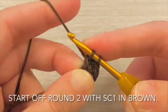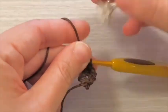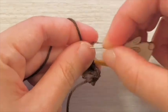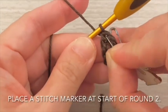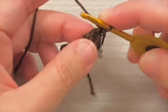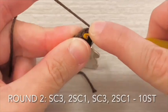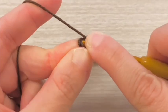Continue on the other side with single crochet 1 stitch, then an increase. Start off round 2 with single crochet 1 stitch in brown. Place a stitch marker at the start of round 2. For round 2, single crochet 3 stitches then increase. Repeat again for a total of 2 sets.